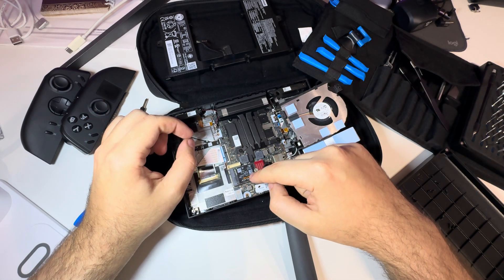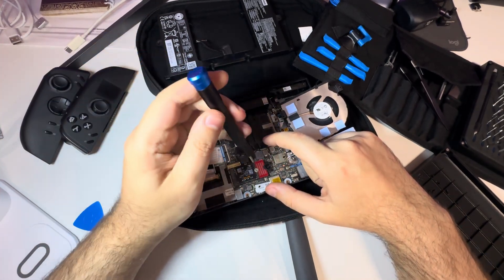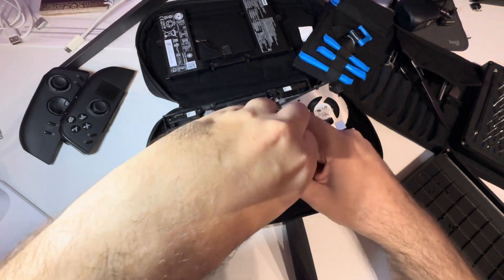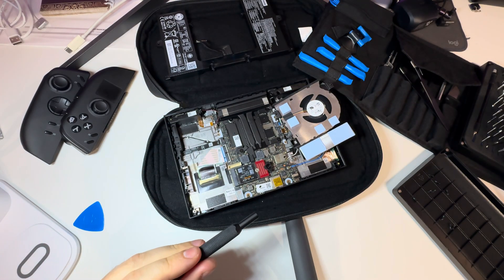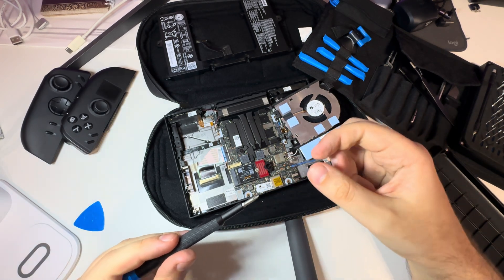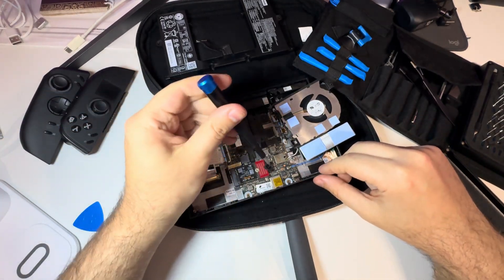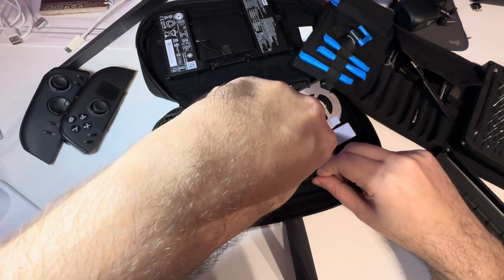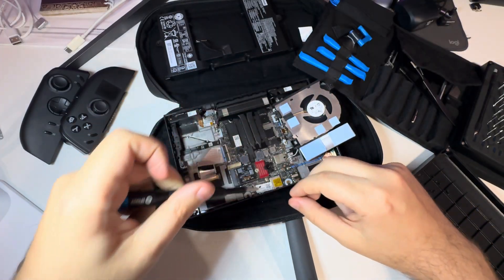So here is the SSD I have — it's not the original one, it's a 2TB one. I need a bigger screwdriver for that, just one notch bigger. It's a number one Phillips head.